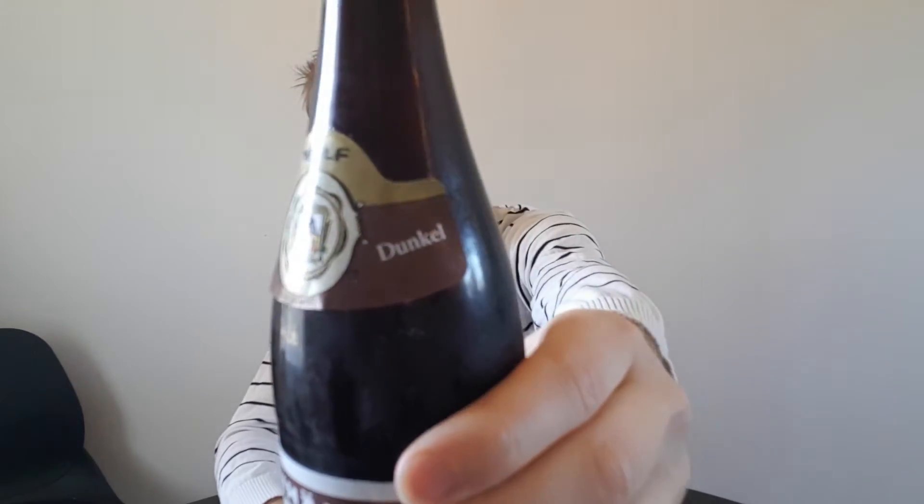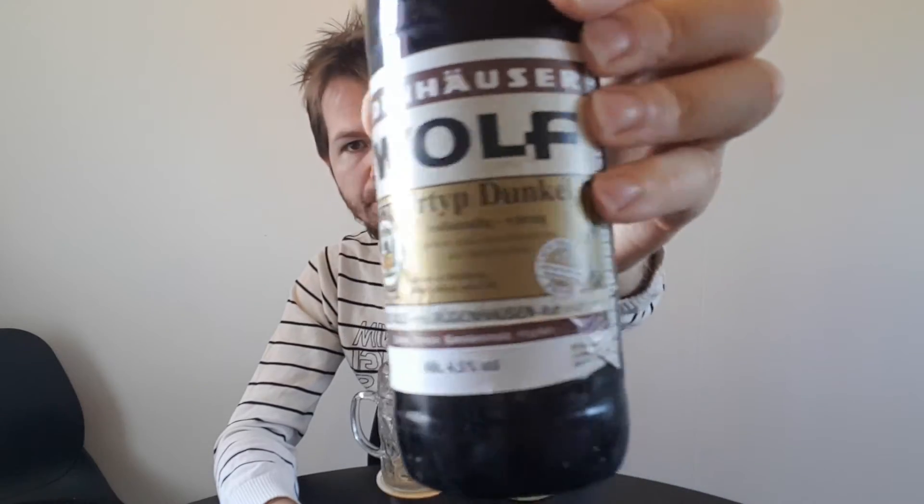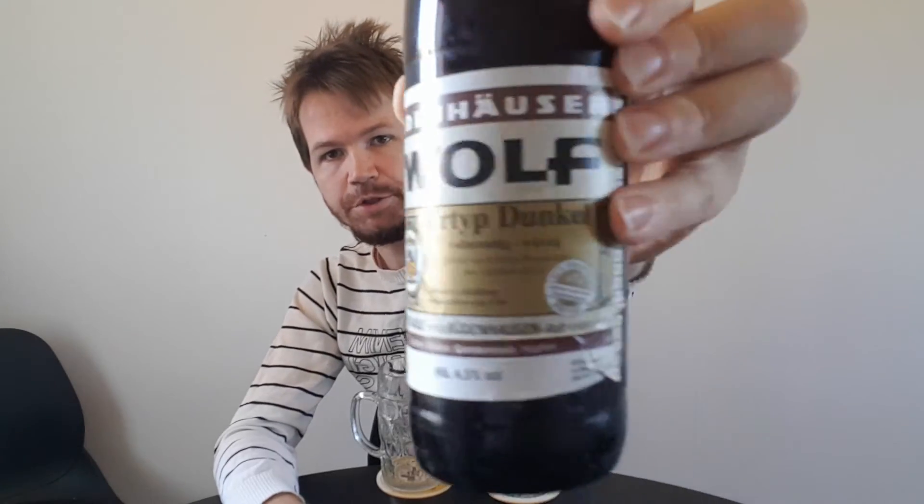As you can see, no print on the top crown cap. Here you see the top label, and here you see the main label of the Rüdenhäuser Wolf Urtyp Dunkel. Very old-fashioned label, in my opinion — really, really old-fashioned. I think the label has been looking like this for many, many years. Maybe many decades. So that's something very positive — it gives a nice impression.